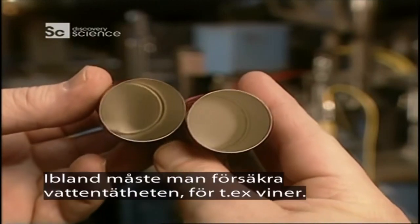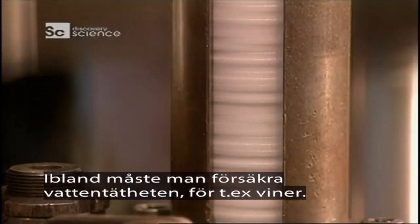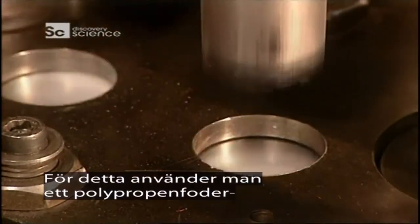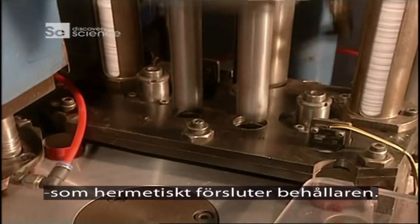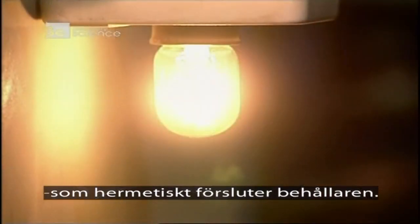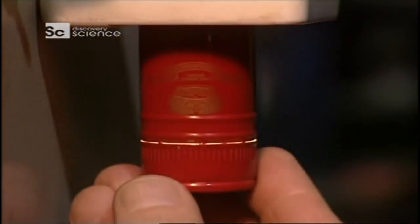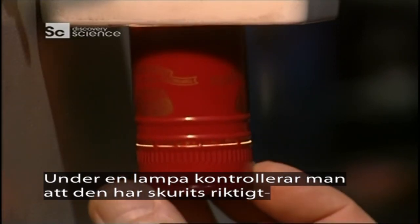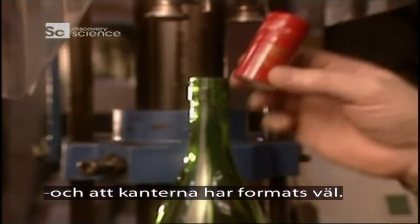The caps sometimes have to assure the water tightness of a container such as a wine bottle. For this, a polypropylene liner is inserted which hermetically seals the container. A check is carried out under a light to verify whether the cut has been properly made and the ridges well formed.